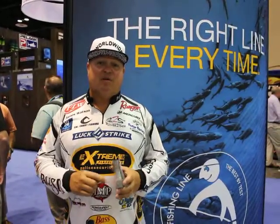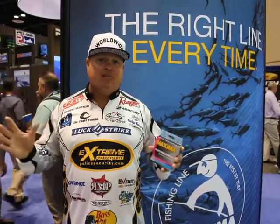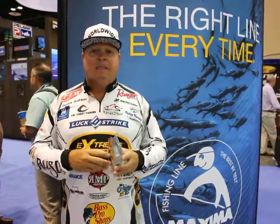Hey everybody, James Watson, FLW Touring Pro and Major League Fishing Sensation. People ask me all the time, what is it about your spoon deal that makes you successful? Besides the spoon and where you flip it, it's your rod, reel, and most importantly your line.